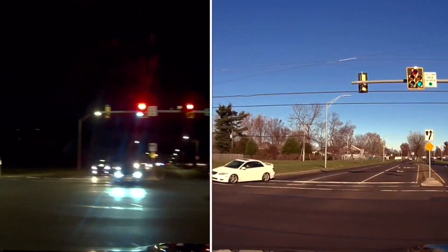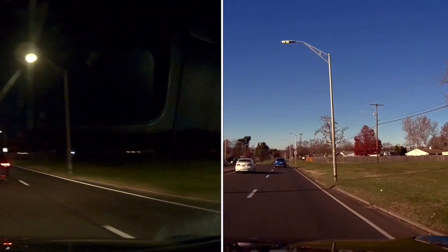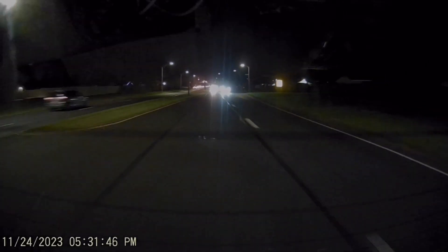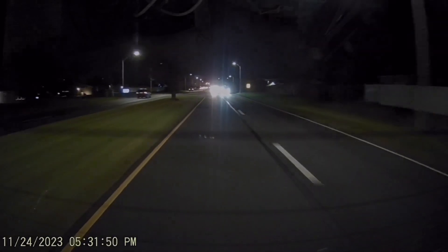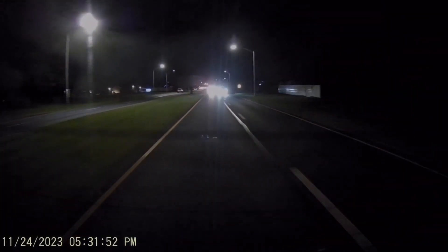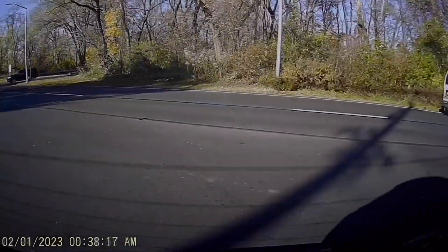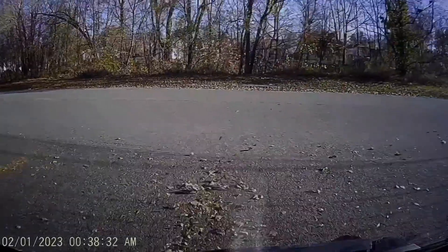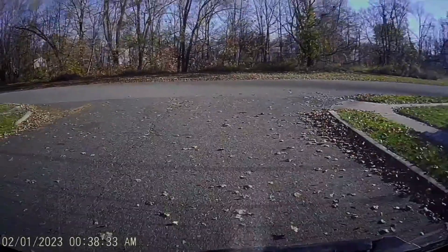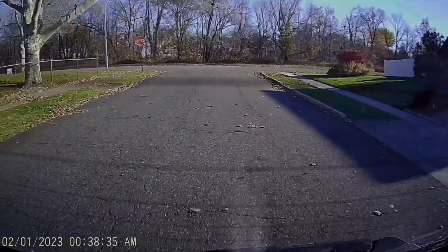You can also read license plate numbers, which I can't show here due to the review and Amazon's privacy policy. But rest assured, if you can see street signs, you can see license plate numbers as well. Here's the rear camera — this one is 1080p, so it's high def. It doesn't give you as much of the nighttime enhancement as the 4K, but it is a really good picture, I have to admit.